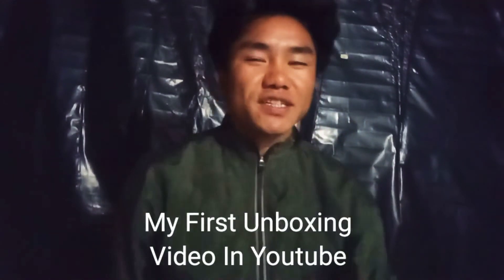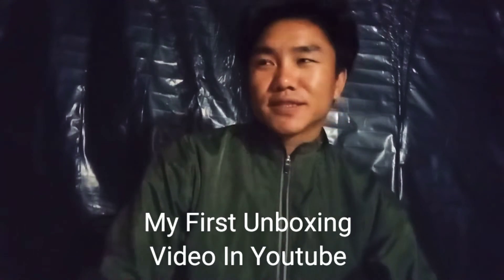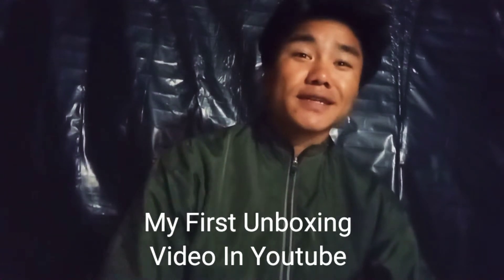Hello guys, how are you? I hope that you will be fine. And guys, today we have a video coming.